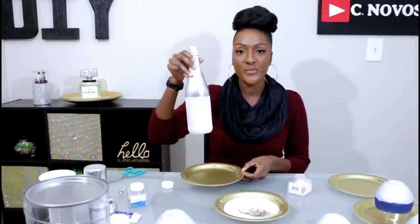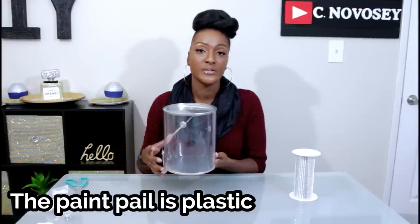Next I'm gonna show you how to make a blinged out ice bucket using a paint pail. I got this from Michaels — it was $7.99. I'm also going to be using some bling wrap that I got from Michaels.